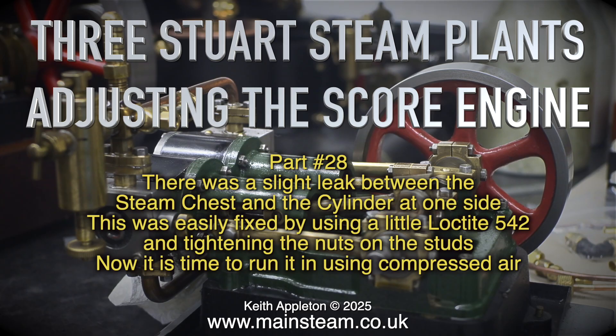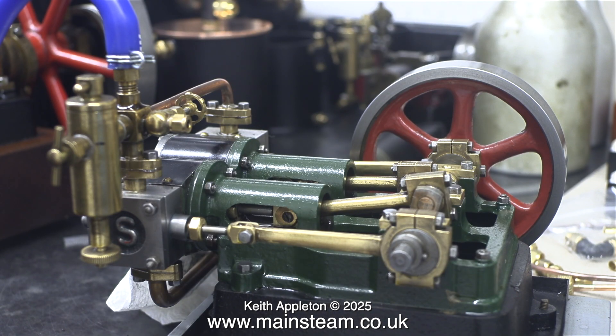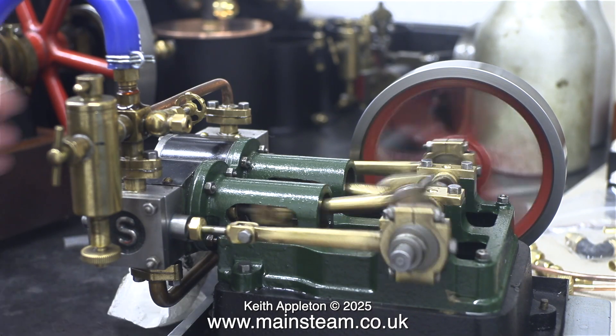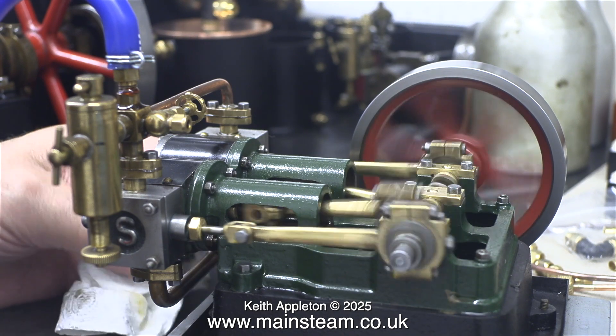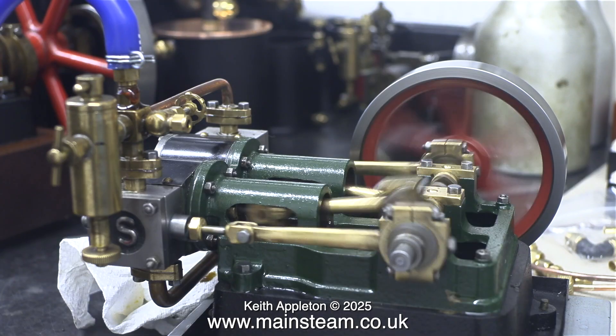Now it is time to run it in using compressed air. Despite the leak, the engine does run very well. It's a little bit what I could term blowy, because the valves do need bedding in somewhat. Originally with this engine the slide valves were a hard fit against the port faces.